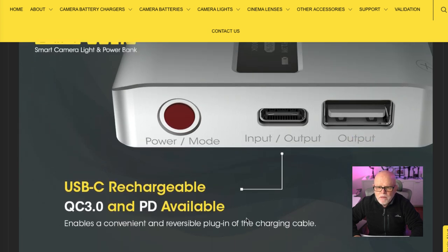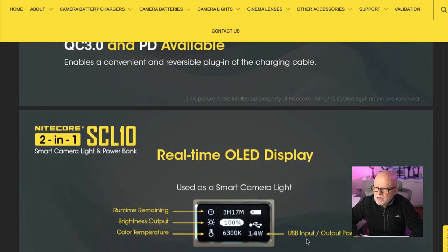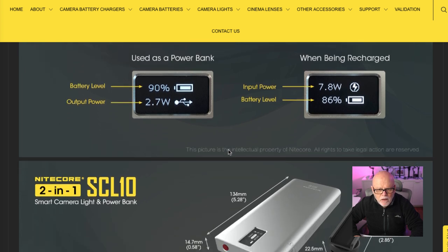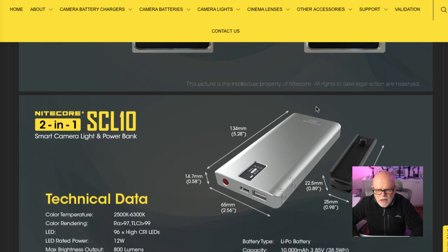Very simple to operate. There's only really a power mode. The input-output is here, which is USB-C, and there's also a USB-A output. There's a nice solid real-time display that gives you your time remaining and battery indicator. It'll even give you your USB input-output power. When used as a power bank, it shows you the power level and output power in watts, as well as the amount being charged — currently showing 7.8 watts at 86%.